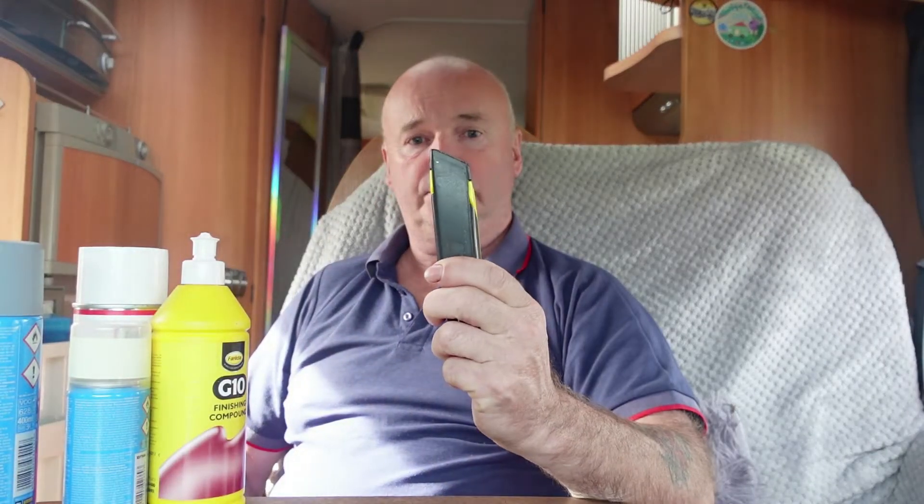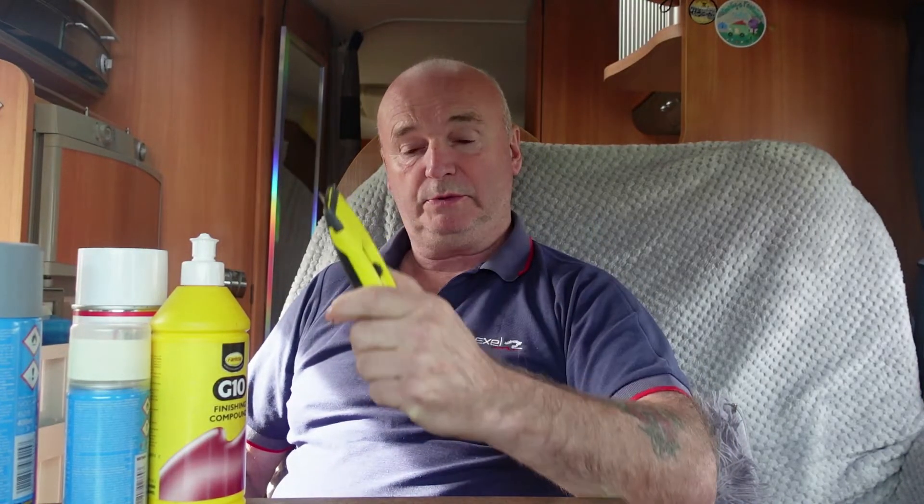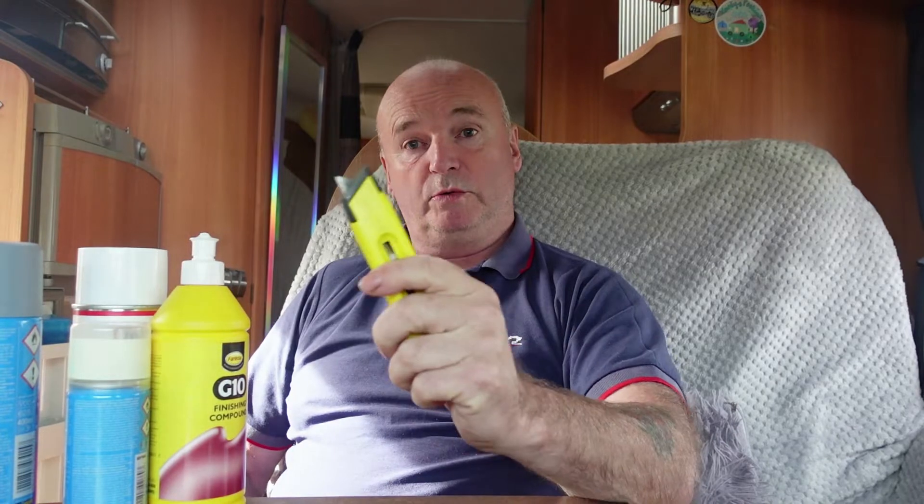If you've got a broken seal on your van, best to tackle it straight away. First things first, use a Stanley knife to cut away the broken seal, which I'll show you later in the video. Make sure you watch it to the end.